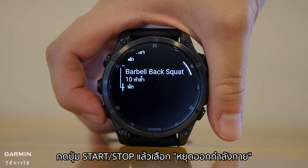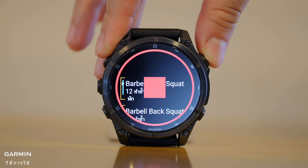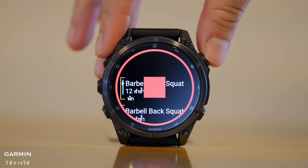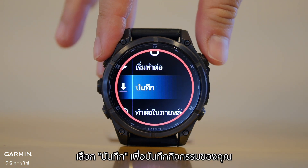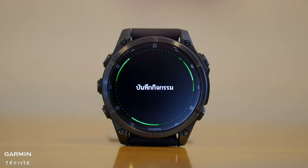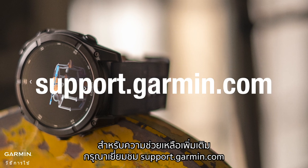Once it gets to the end, press the Start/Stop button and select Stop Workout. Select Save to save your activity. For more help, please visit support.garmin.com.